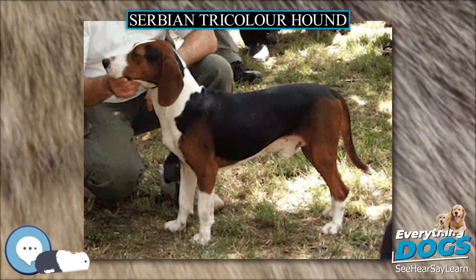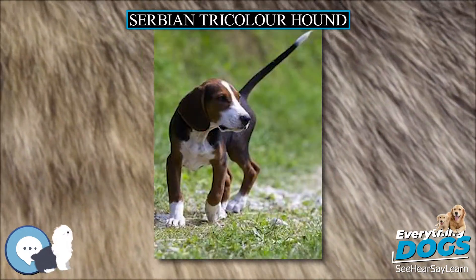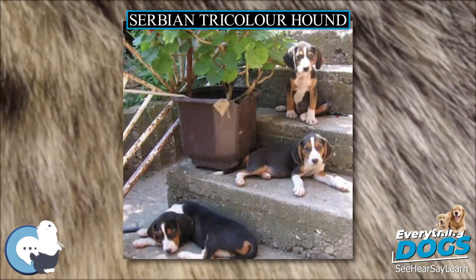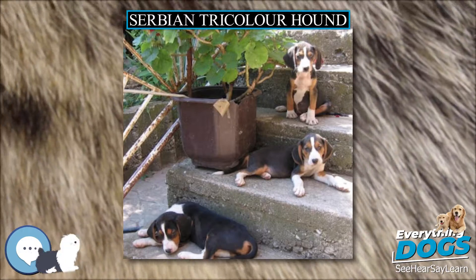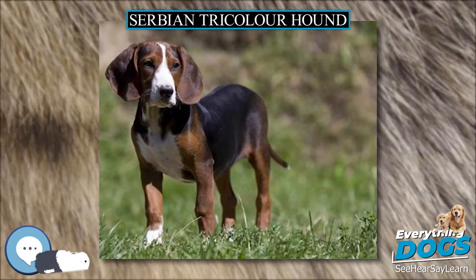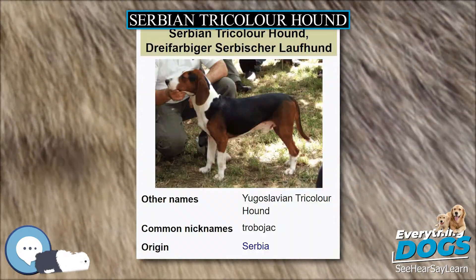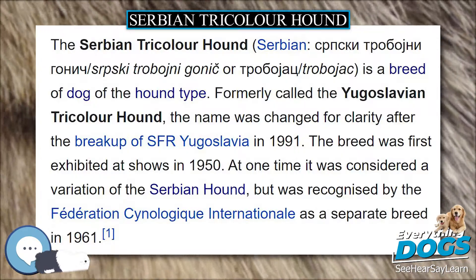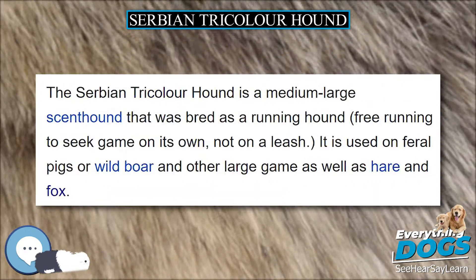The Serbian Tricolor Hound (Serbian: Srpski Trobojni Gonič or Troboják) is a breed of dog of the hound type, formerly called the Yugoslavian Tricolor Hound. The name was changed for clarity after the breakup of SFR Yugoslavia in 1991. The breed was first exhibited at shows in 1950, and at one time was considered a variation of the Serbian Hound, but was recognized by the Fédération Cynologique Internationale as a separate breed in 1961.